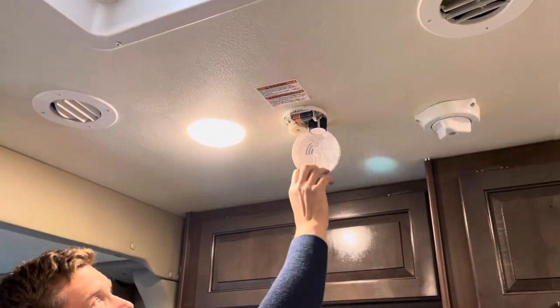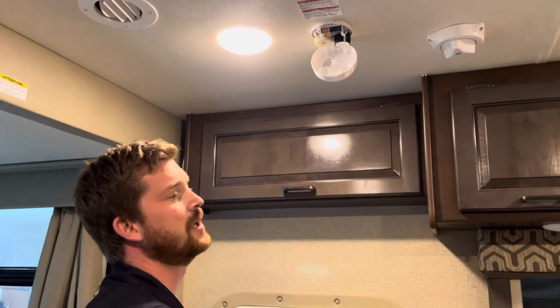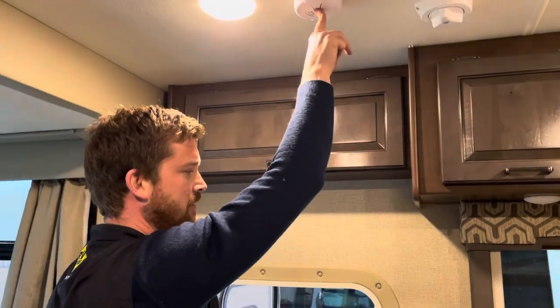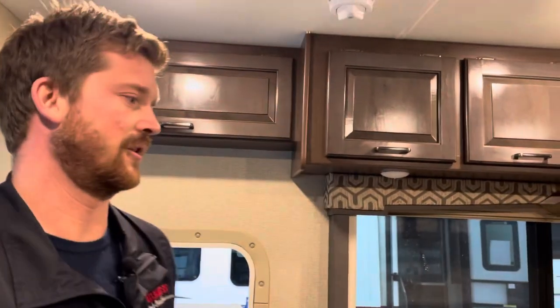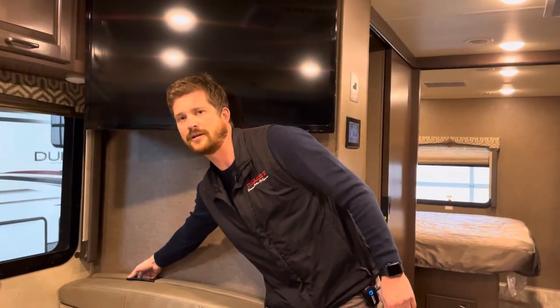There's a smoke detector here that uses its own 9-volt battery — it's not wired into the RV's electrical system. Check it periodically by pressing and holding the test button to make sure the battery is good. You also have seat belts in the forward-facing dinette seats and side-facing sofa, plus one child safety seat tether if you need to install a child seat.